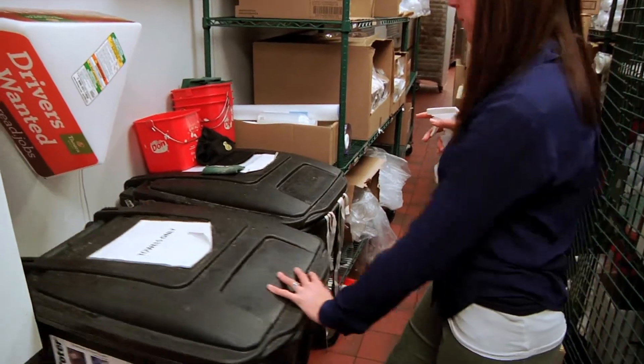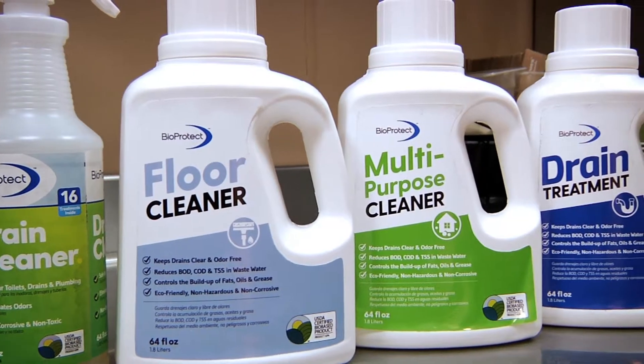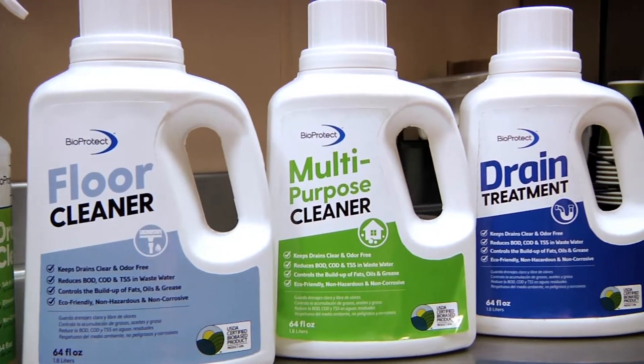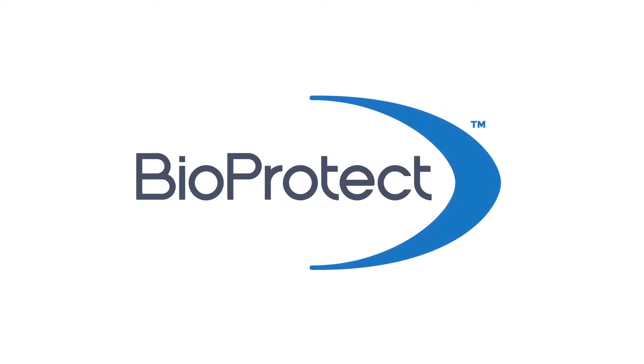We all want our restaurant locations to be a clean and hygienic environment for the health and safety of our customers and associates. Our kitchens need to be cleaned to eliminate contaminants and odors. In the public areas, dirty floors are unsightly and create slippery and sticky conditions. The BioProtect line of cleaners is the simple, easy, and all-natural solution to maintaining a healthy restaurant environment.